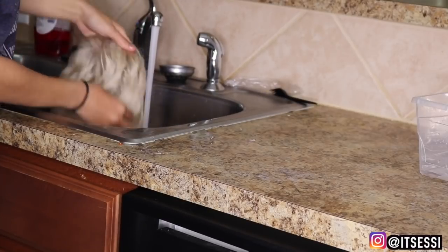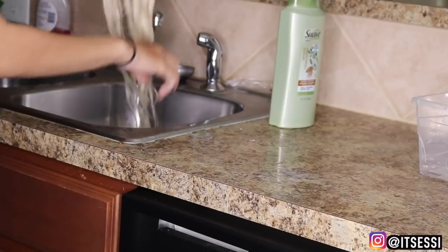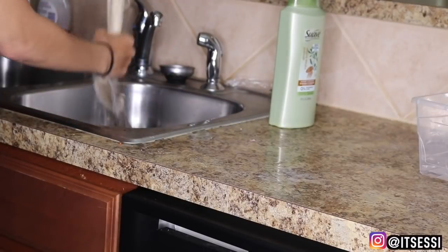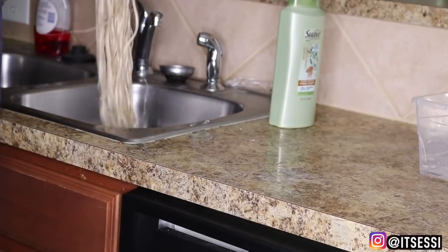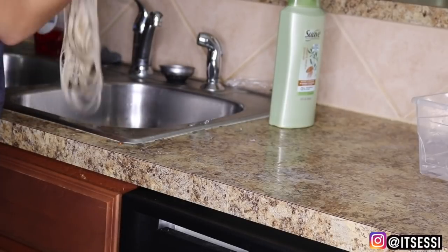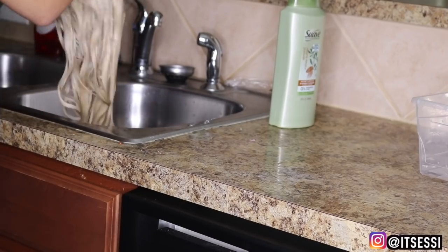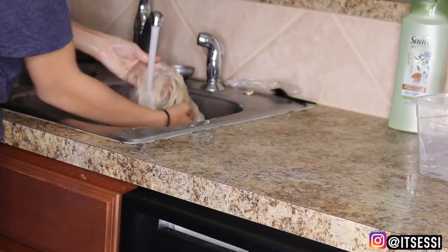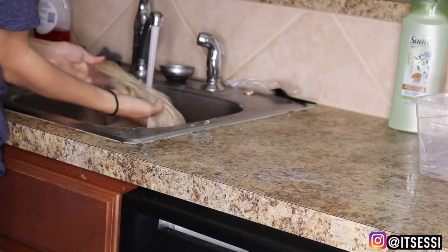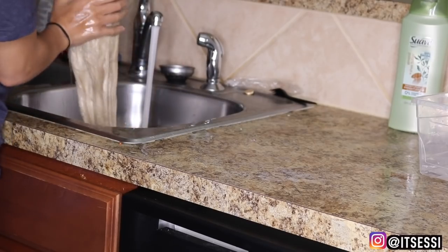Rinse it and comb it out y'all. Then I get some conditioner — I use like random conditioner — so we can just moisturize the hair. Cause you don't want dry blonde hair. There's a lot of 613 blonde hairs that be dried, that's why you gotta make sure you moisturize it and condition it. So I'm conditioning the whole entire wig. Then I rinse out the conditioner and yeah, it was that simple to get that color.